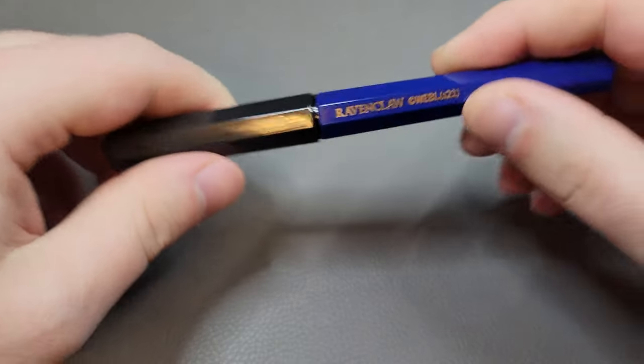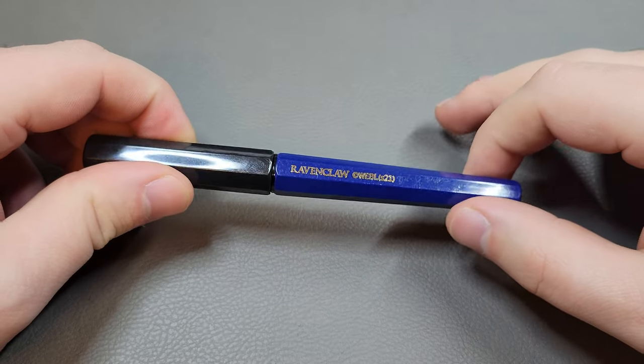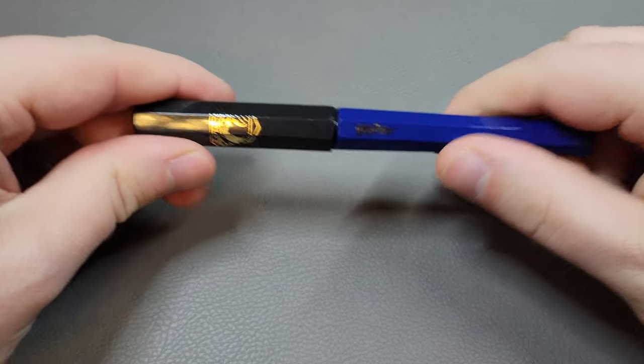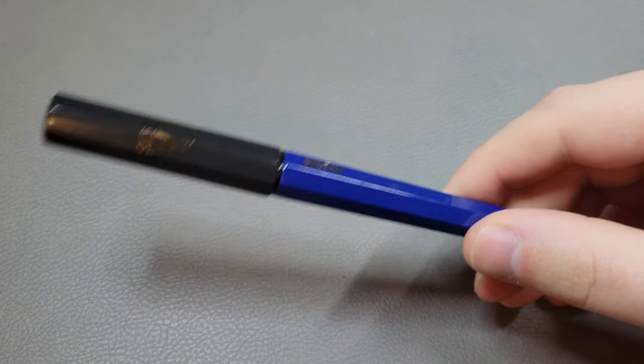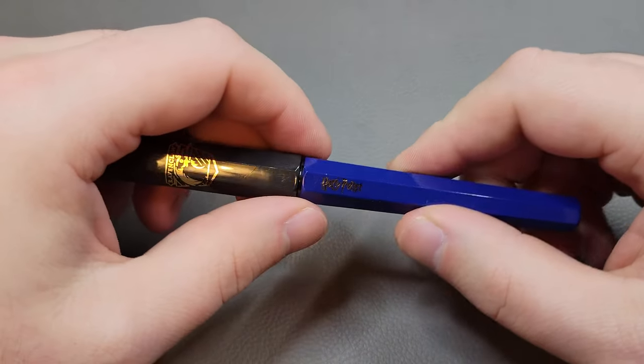These go for, depending on where you get them, anywhere from about five to ten US dollars. I think they're most readily available on places like AliExpress, but there are also some US shops you can find that carry them and ship them.